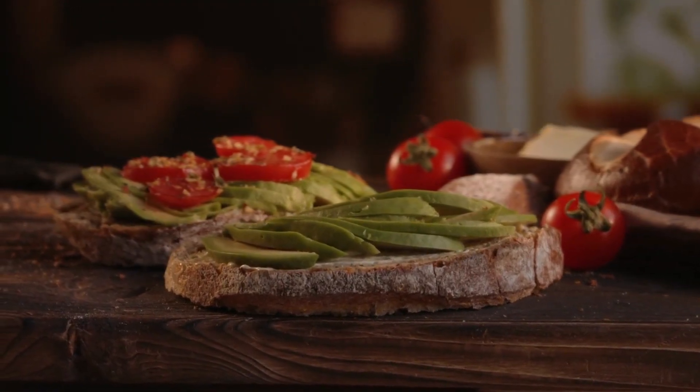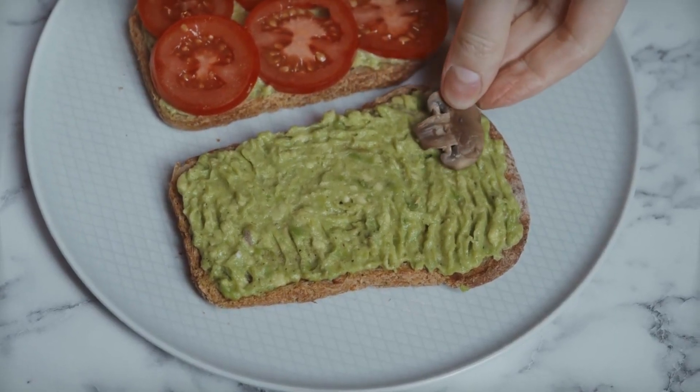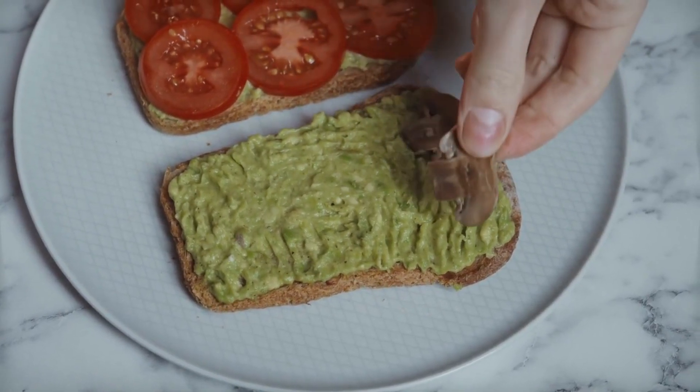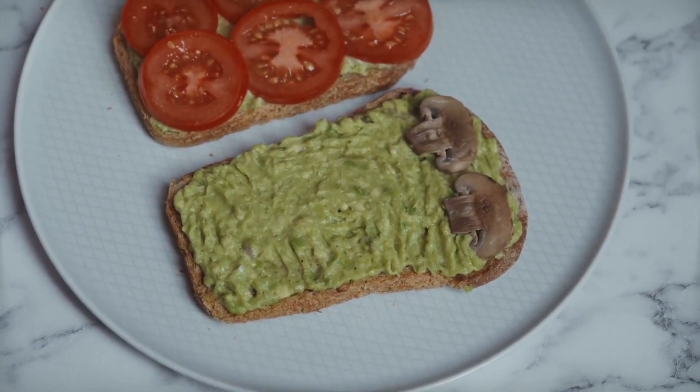First up, we have a classic favorite: avocado toast. Simply toast a slice of your favorite bread, then top it with mashed avocado, a sprinkle of salt and pepper, and some sliced tomatoes. If you want to add some extra protein, you can also add a layer of hummus or tofu.